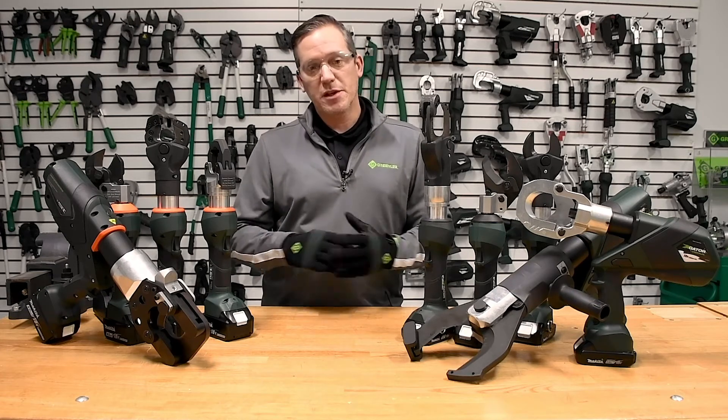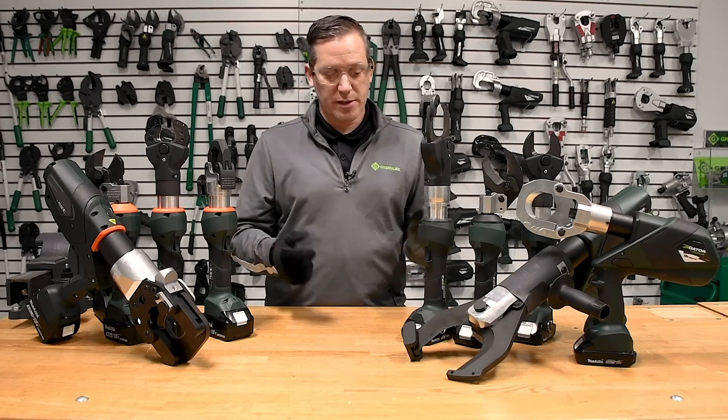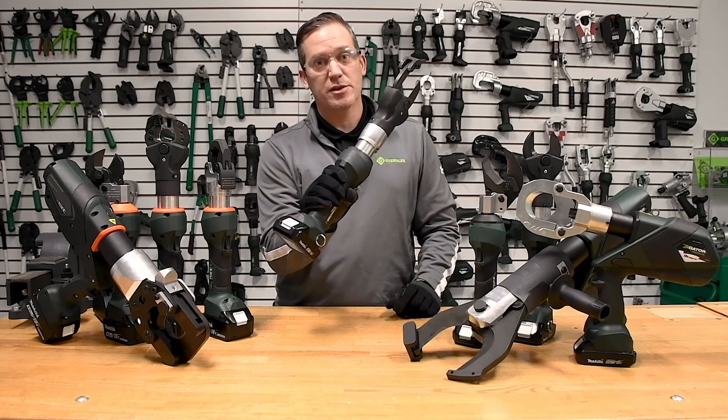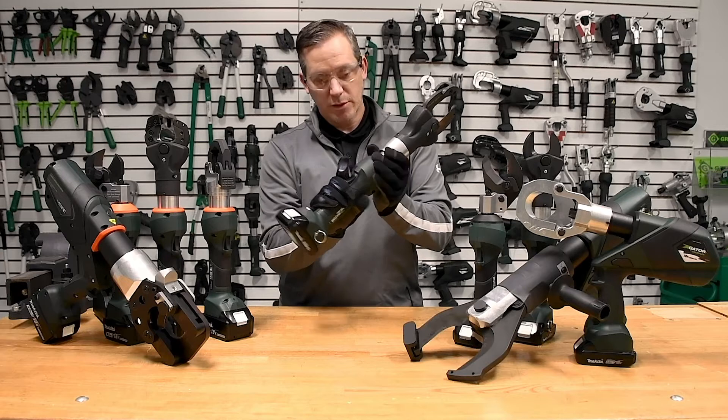A couple of those features are a double-tap trigger mechanism. As you can see, when I pull the trigger down on this tool it doesn't do anything, but when I double-tap it you get activation.